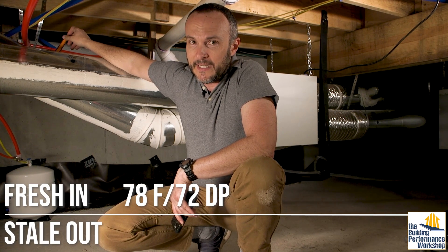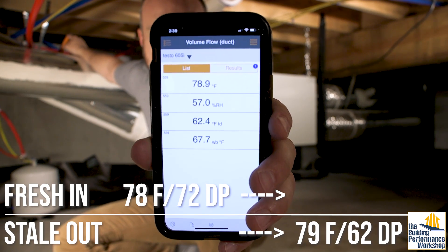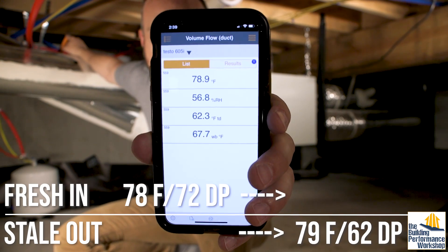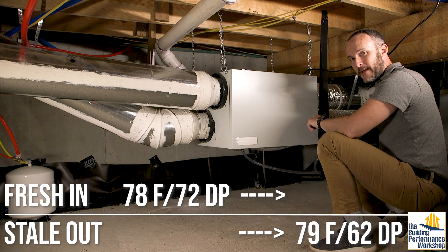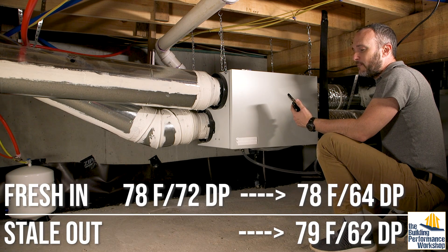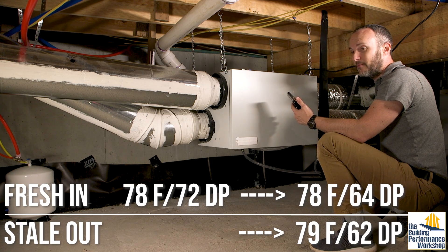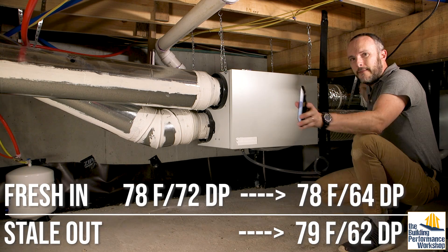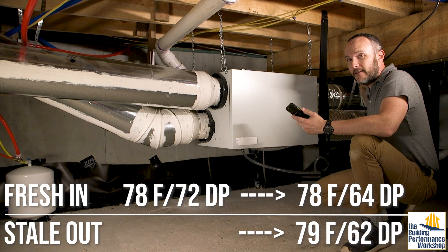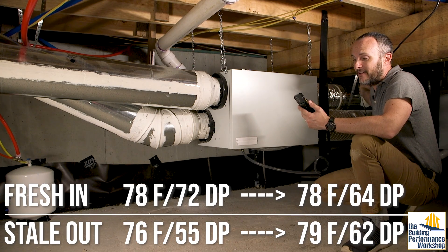On the outgoing stream, we have 79°F air at about 56% relative humidity, giving a dew point of about 62°F. After the outside air has gone through the energy recovery core, it's still 78°F but now at 63% relative humidity, which gives a dew point of 64°F — considerably better than that 72°F dew point. The stale air leaving the house from the bathrooms is 76°F, 48% relative humidity, with a dew point of 55°F.